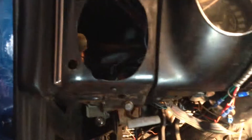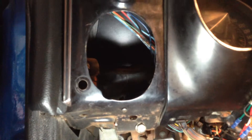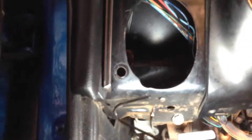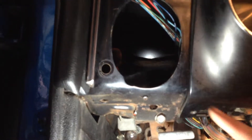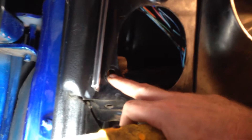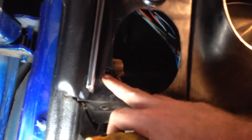If you look in here, here's what we were just talking about. You can see up in there there's a black block-off plate. That block-off plate was really difficult to get at. Here's that lever where you're not going to have a hole, because there's no lever for this any longer.